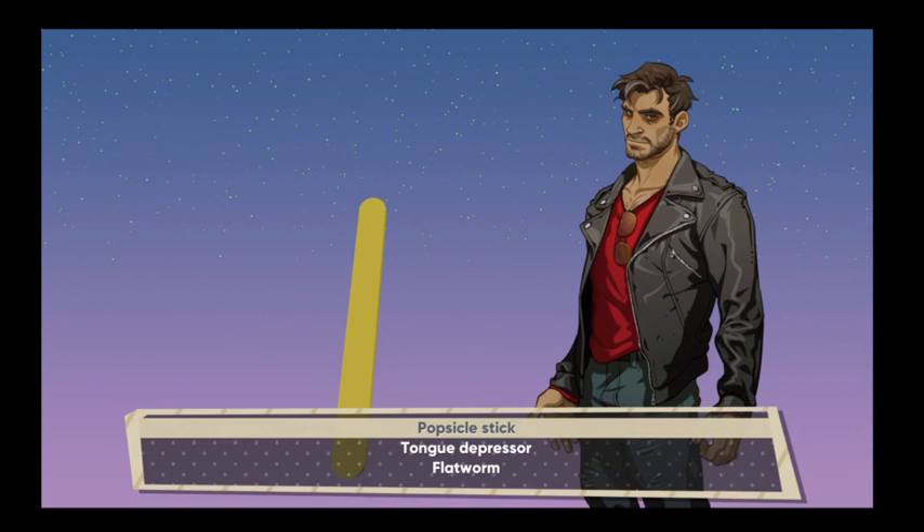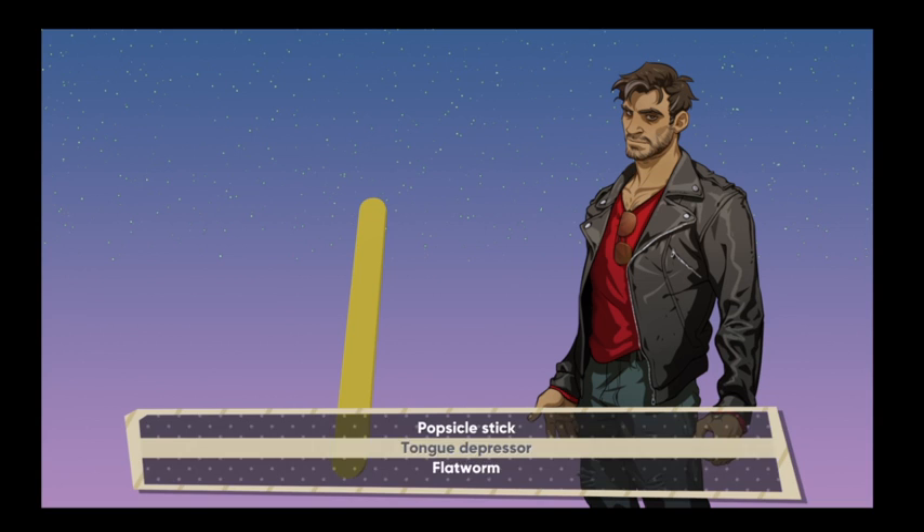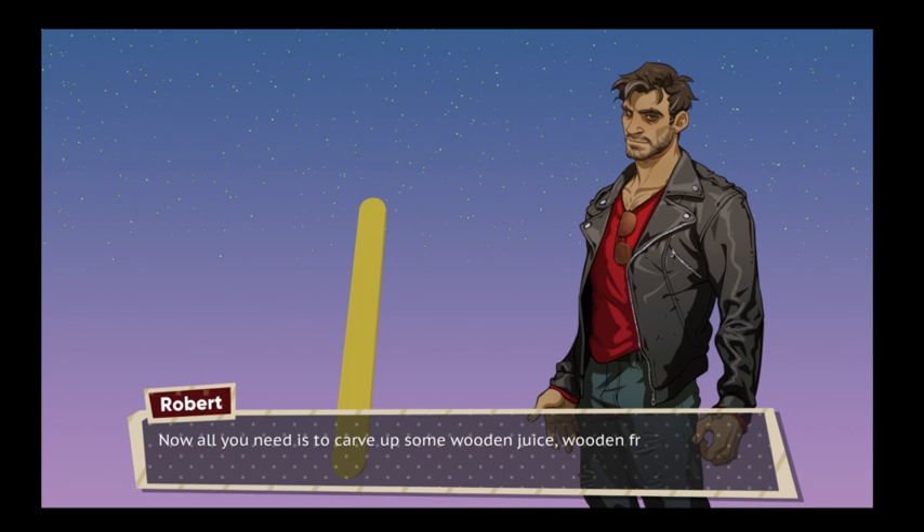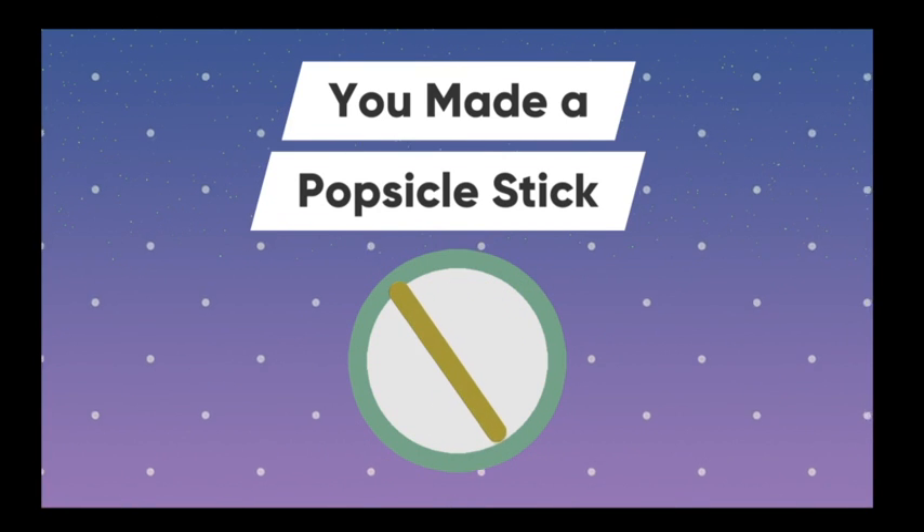Tell me about this one. It's a popsicle stick. It's a flat worm. I'm gonna do all different kinds of sticks. Now all you need to carve up is some wooden juice and wooden fruit in a wooden freezer. I made a popsicle stick.